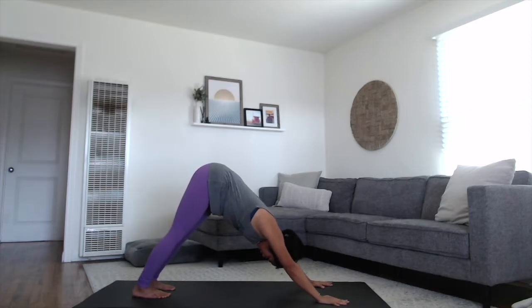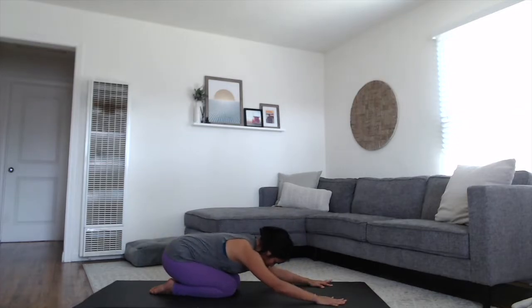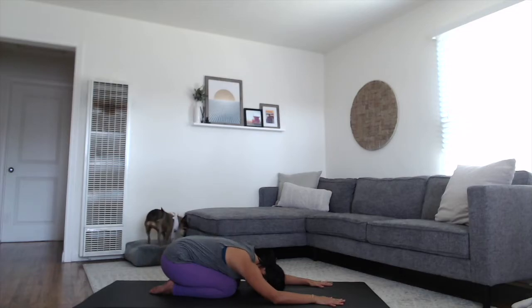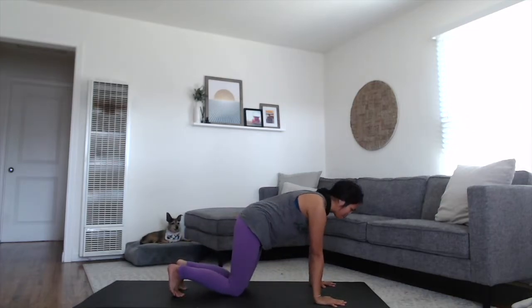You can stay here in your downward dog. This is also a nice time to let your knees rest down, shift your hips back towards your heels, rest your forehead and forearms into your child's pose. Take one more full breath in through the nose and sigh it out through the mouth. Let it go. Start to rise up to your hands and knees, tuck your toes, lift your hips all the way up and back to your downward dog.